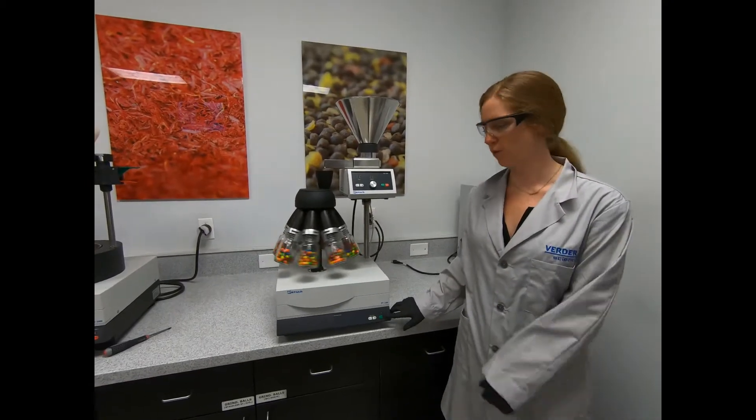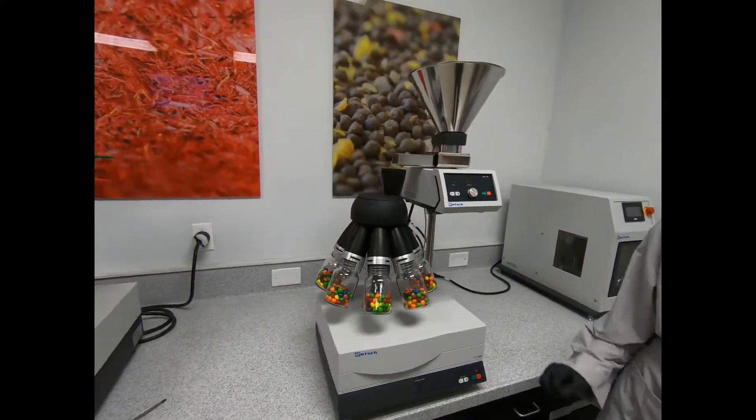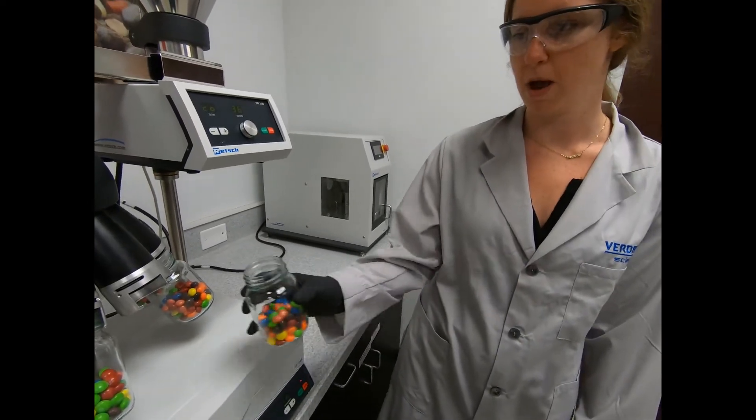Our sample finished processing, so you can press stop. To remove the aliquot, you just simply pop it out, and then you can just pop it back in.